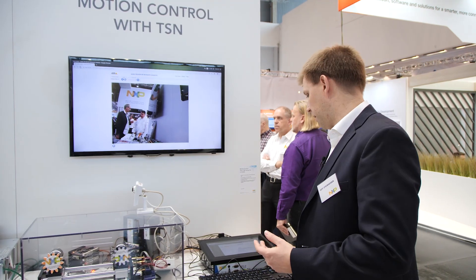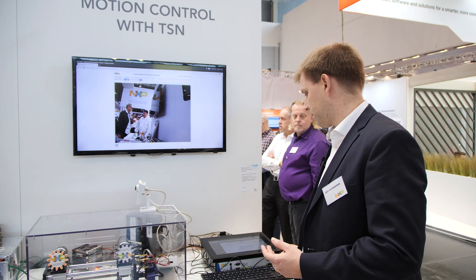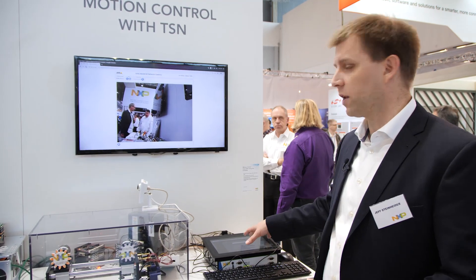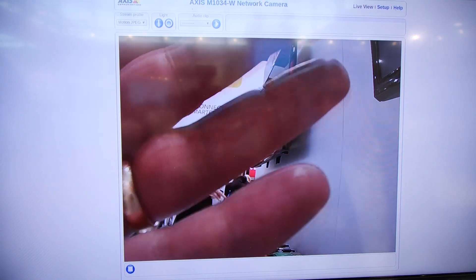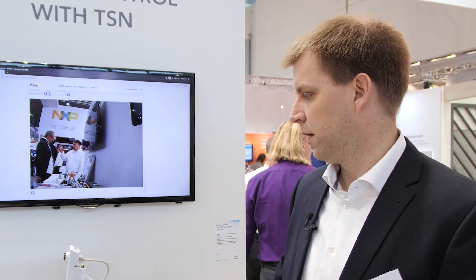I can then protect this traffic by turning on TSN, and I'll do that with a click of the button on the HMI here. And now, even though I'm pushing data through that would normally collide with that video traffic, it's now being protected by the 802.1 QBV time-aware shaper, which is inside the LS1028. We're giving it a dedicated path through the same Ethernet connector to the laptop, and you're getting great responsiveness and latency on the video.